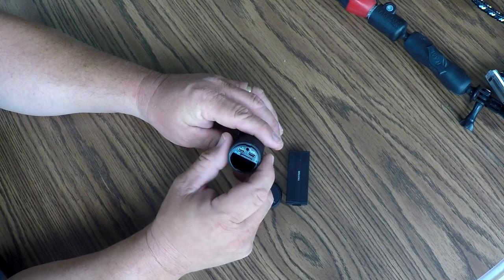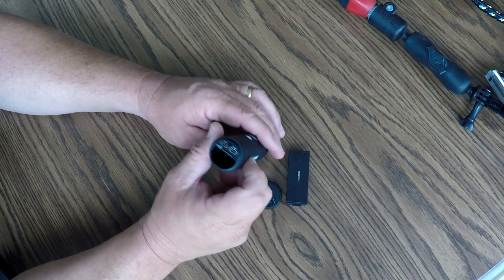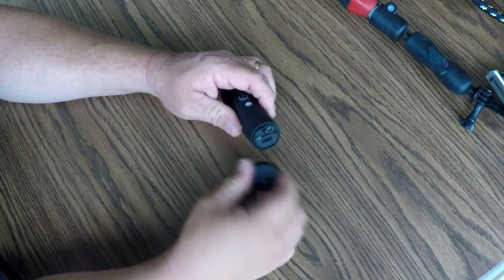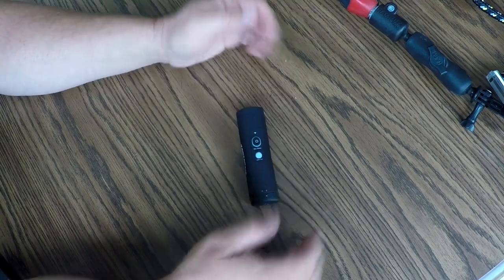You also have a micro USB connector for charging and a TV HDMI output, so you can hook this straight to your TV and watch the videos using your app on your television — very cool. Put the card back in, put the battery back in, put the cap back on, and lock it with the button on the back. Done.